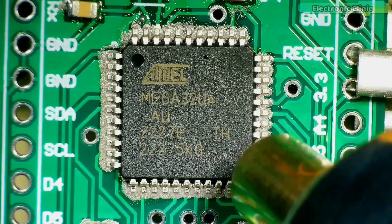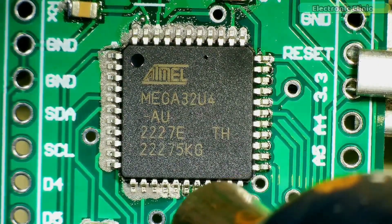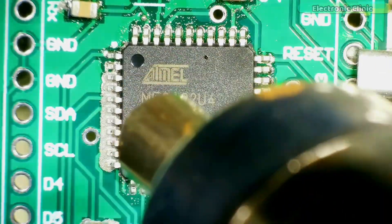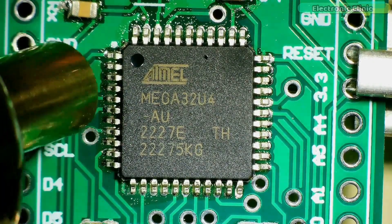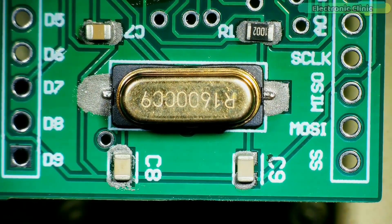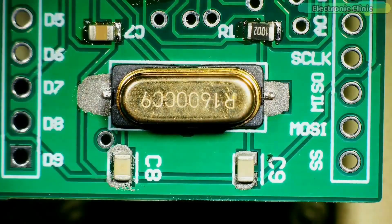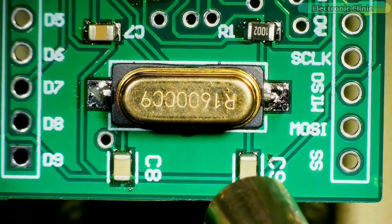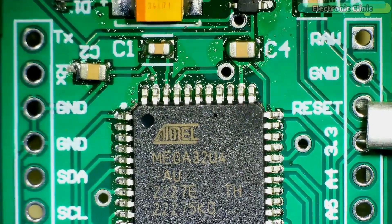Be careful not to concentrate the heat on one spot. Use a circular motion with the heat gun. The soldering is completed and it looks pretty amazing.